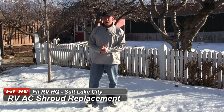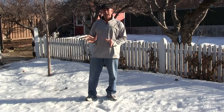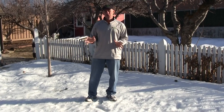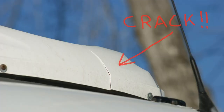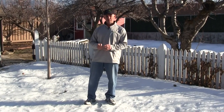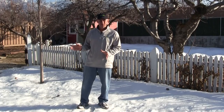Hey everyone, it's James. We're at home this weekend and the middle of January might seem like a strange time to be making an air conditioner maintenance video, but I'm going to do it anyway. When I picked up DAS Bus from having her repainted recently, I noticed a dreaded crack in the air conditioner shroud. I've had these things blow off in the middle of the Nevada desert before, so I'm going to take care of it right now even though it's winter.